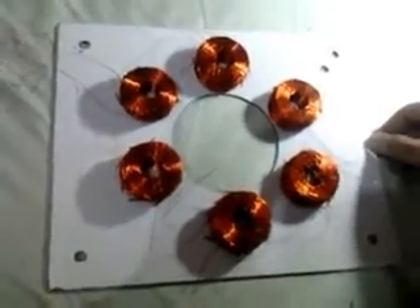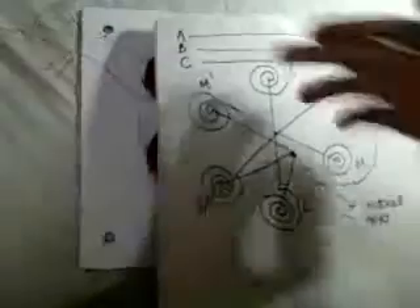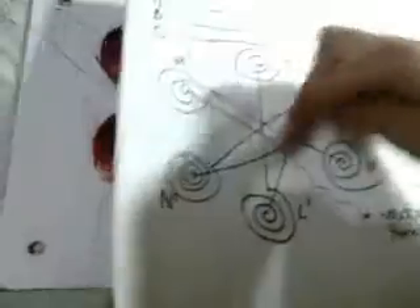There are 6 coils. I will connect these coils using the star connection. You can see here, these are 3 phases and one neutral point. These are the fixed coils.